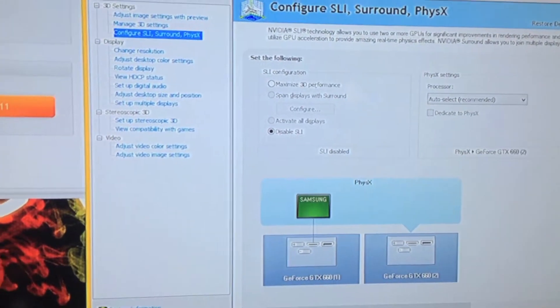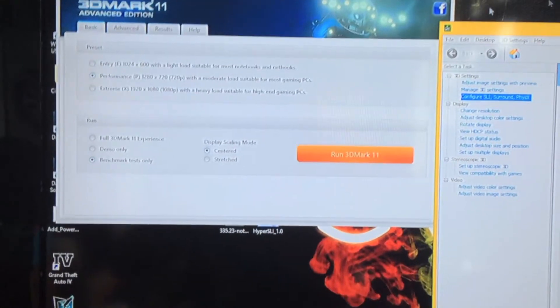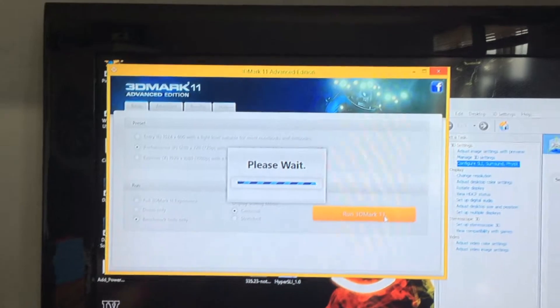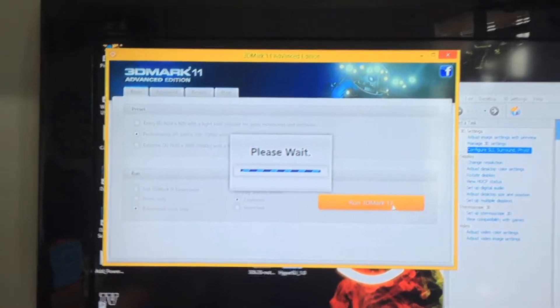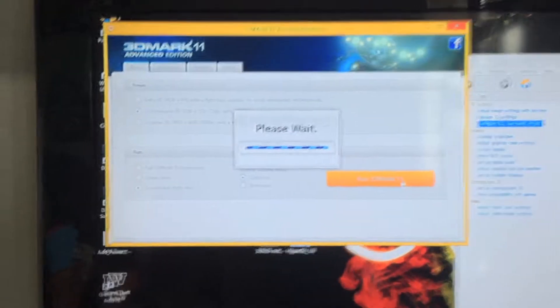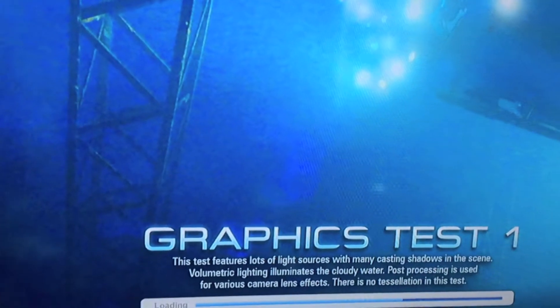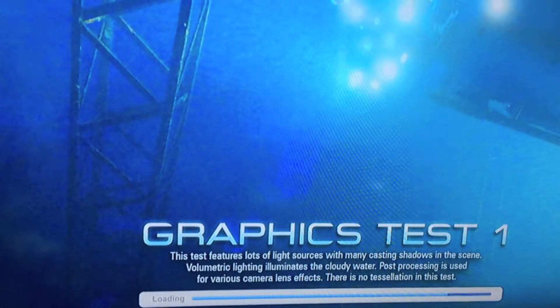SLI is still disabled and we are using 3DMark, so I'm going to use the performance mode and run it. I'm going to show you before and after. We're getting about 42 FPS just with that single card, then 36 — not too bad for a single card under this benchmark — and 28, we are starting to dip downwards.